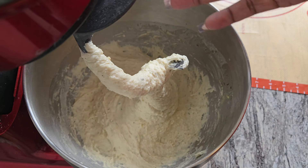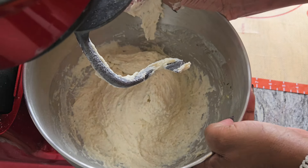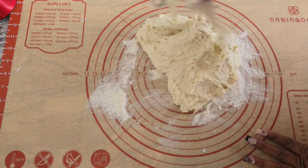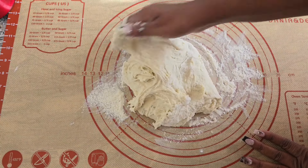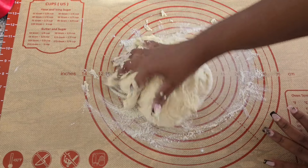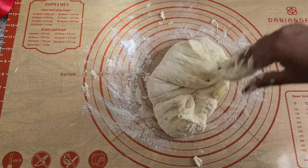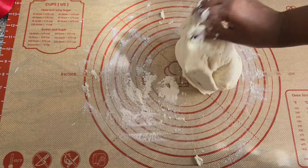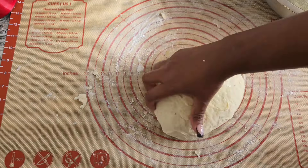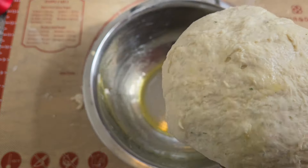Once it's done mixing it should look like a cohesive dough. With clean hands, pull all the pieces together and take it out to knead. Put your dough on a lightly floured surface and knead it for a good 10 minutes or so to bring it together — at this point the dough already smells amazing. Once your dough is smooth, pick it up and put it in a greased bowl.